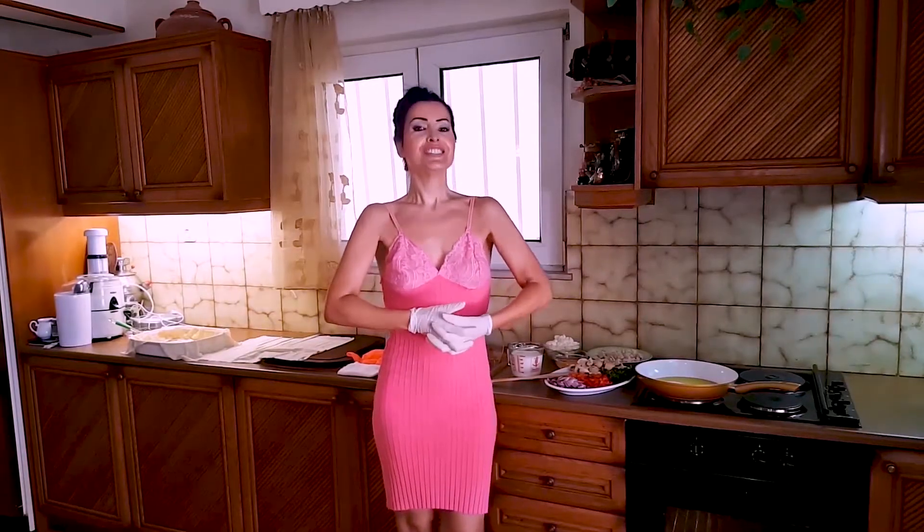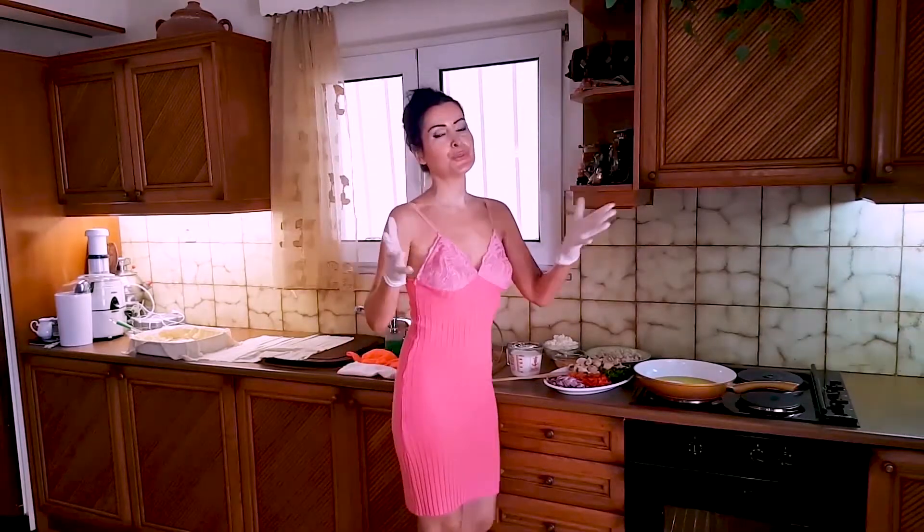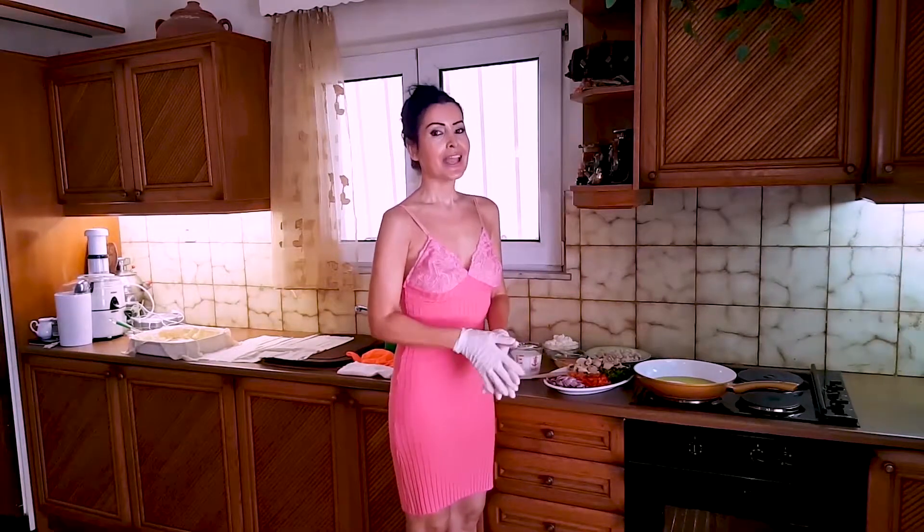How are you? Today we have another cooking show. I'm going to make for you chicken pie. It's a beautiful recipe and it's something that we do very, very often here in this house.